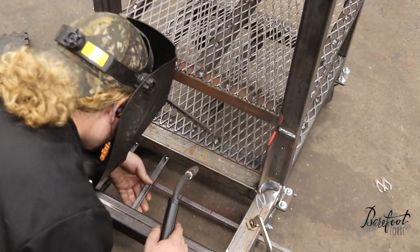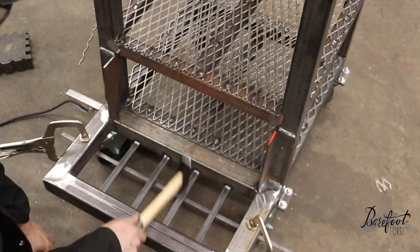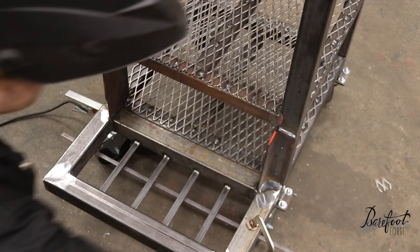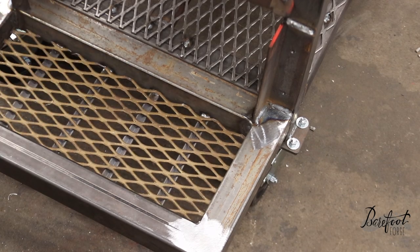We're trying to put two 80 cubic foot tanks back here and they're pretty heavy, so we're going to put some bars on the bottom. Make sure they're nice and square, weld them up nice and secure, and then our expanded metal can sit on top of that. That should work pretty well.